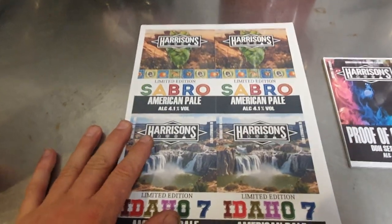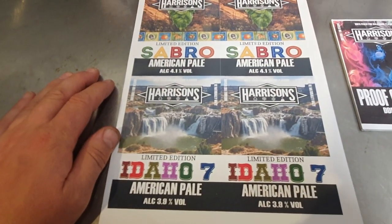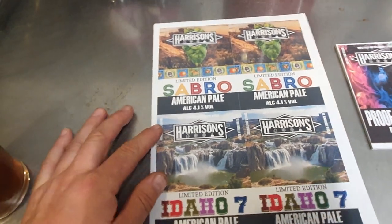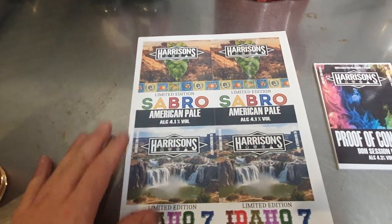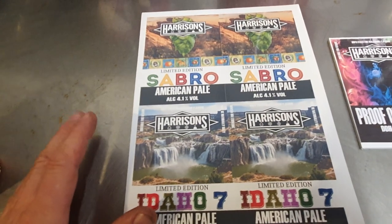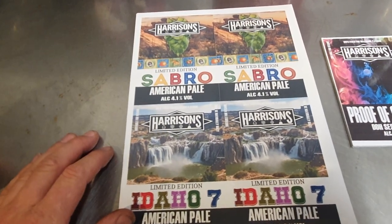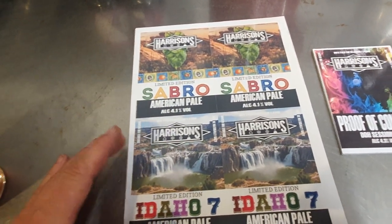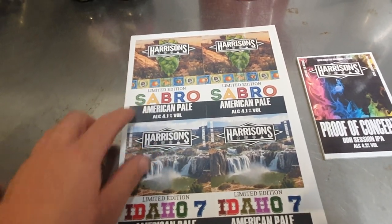So talking beer — I started to make these two new limited edition beers before I went on holiday the other week. We got to sample these hops, Sabro and Idaho 7, which I've never used before, and boy let me tell you they are good hops — some of the best hops I've used actually. Now what I want to talk about next is related to both of these beers, and I've got some of this Sabro in a glass just here.